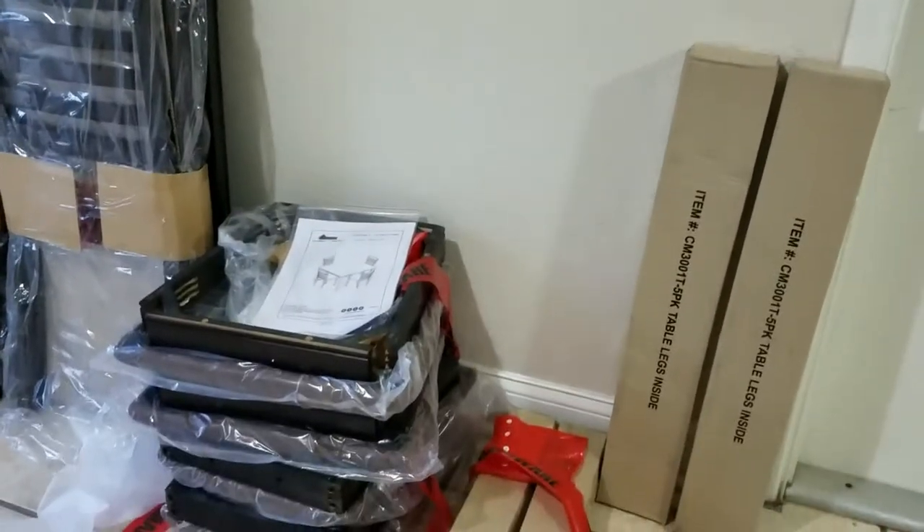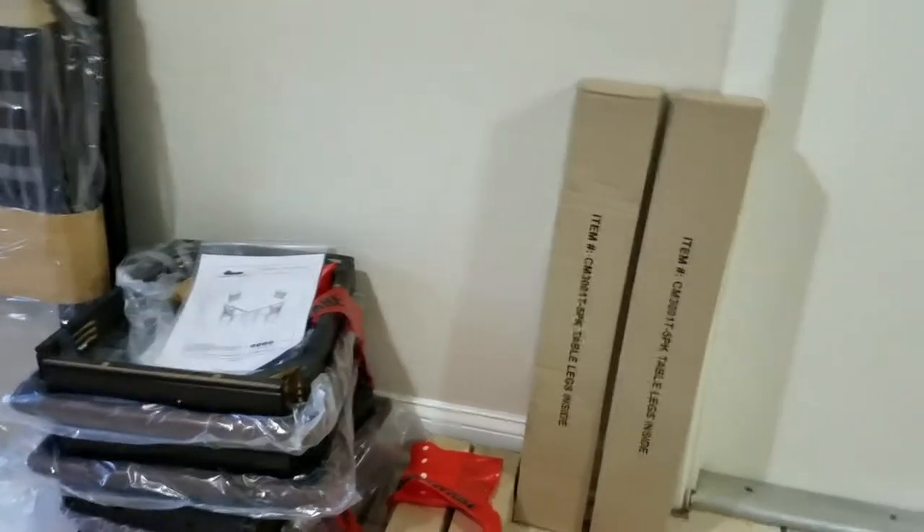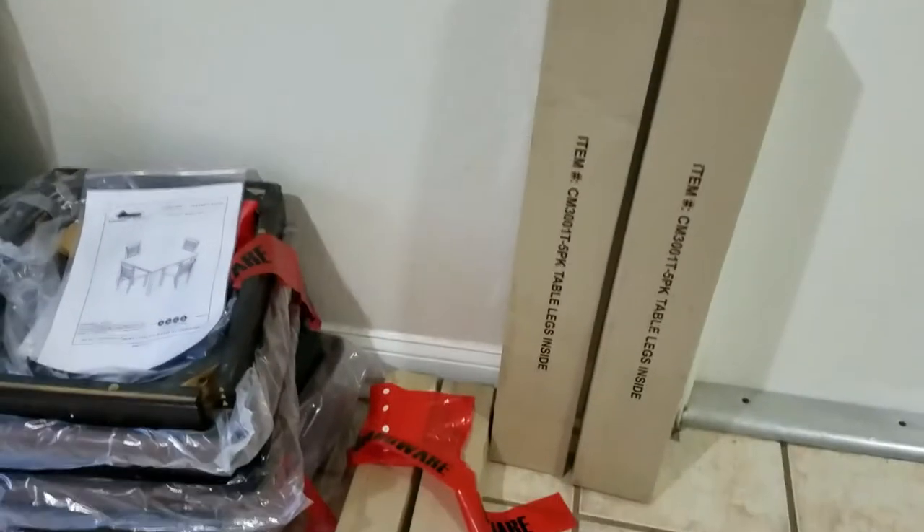I already unboxed the box and these are all the items that are here. This is the dining table legs and they do include them separately and they're nicely packaged.